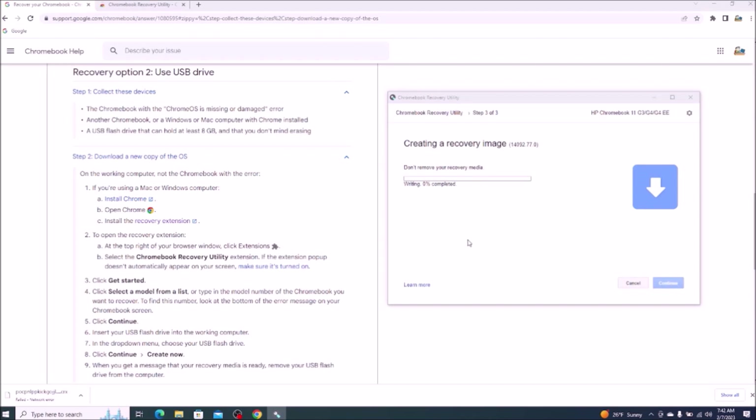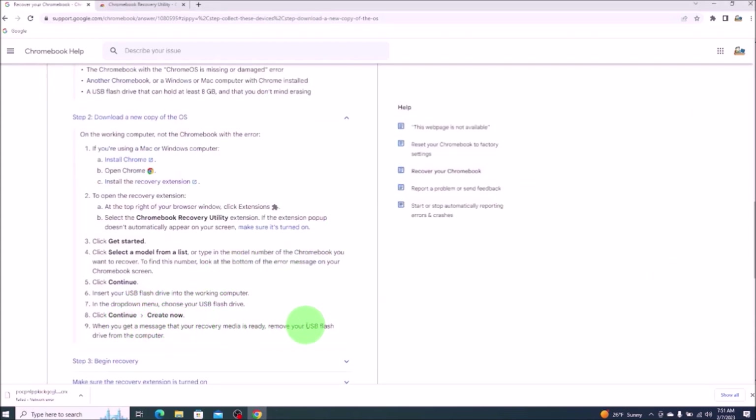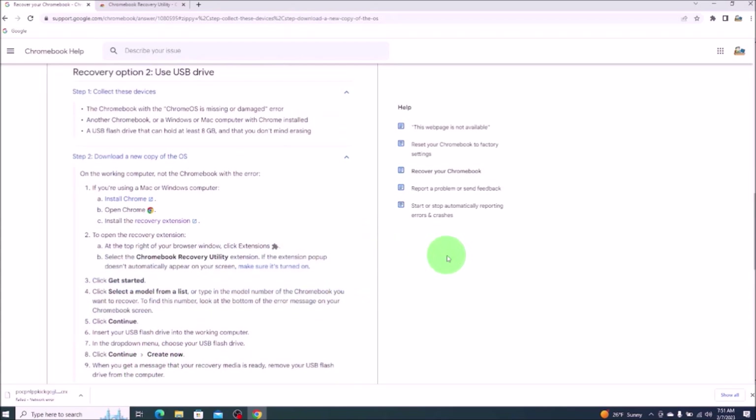You'll get a notice: do you want to allow this app to make changes? We'll click yes. A dialog box popped up asking me if I wanted to allow it to make changes — I clicked yes and it brought me here. Success — your recovery media is ready. Just so you guys are aware, this process took me about 15 minutes from start to finish to create this USB. Depending on the speed of your computer, it may be lower or greater. So I'm going to click done, and then as it says, when you get a message that your recovery media is ready, remove the USB drive from the computer. Now we'll go over and insert it into our Chromebook.